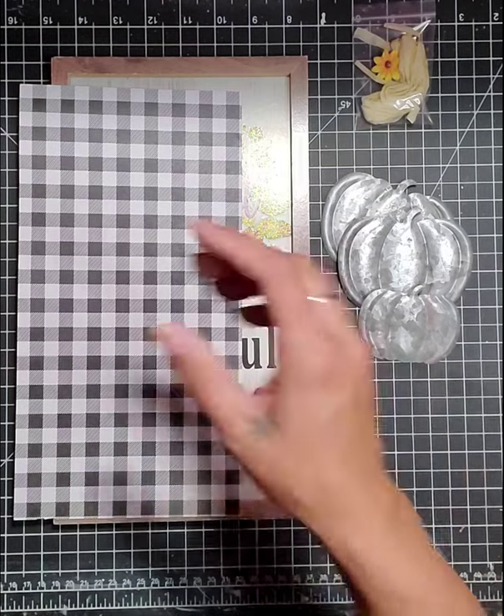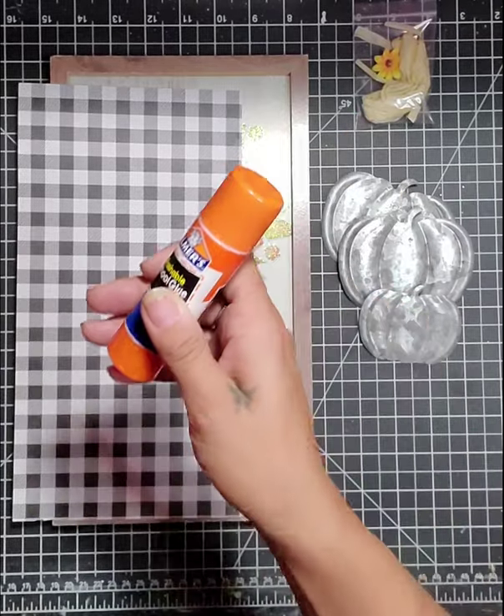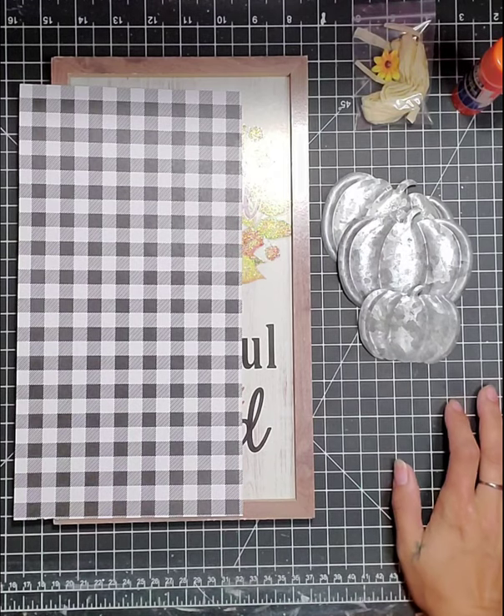I have my hot glue stick and I have my hot glue gun plugged in already. So what I'm going to do next is I'm going to get my paints ready and I'll be right back.